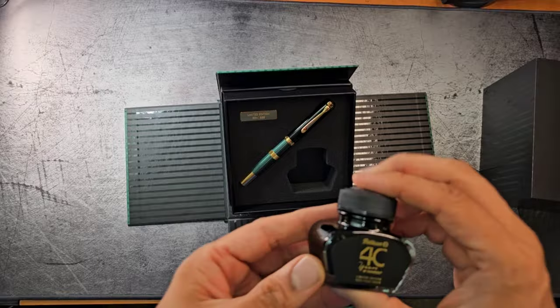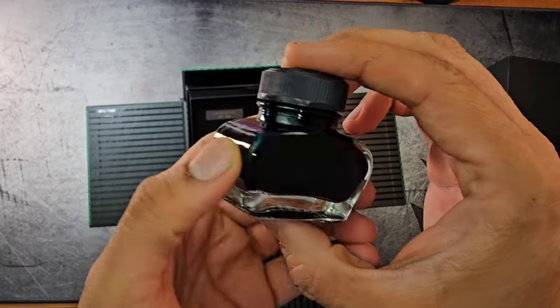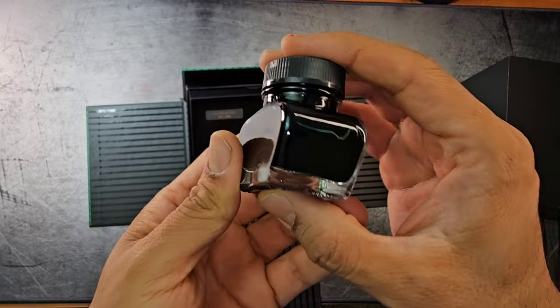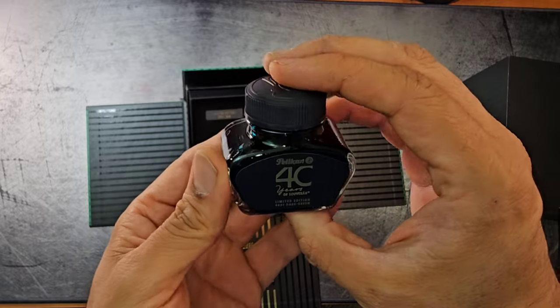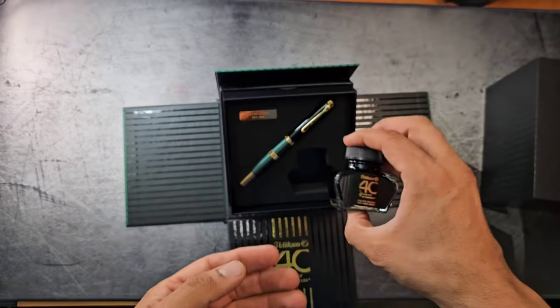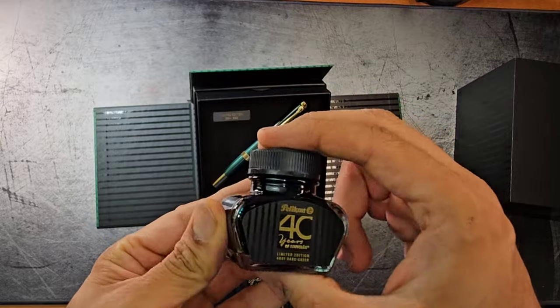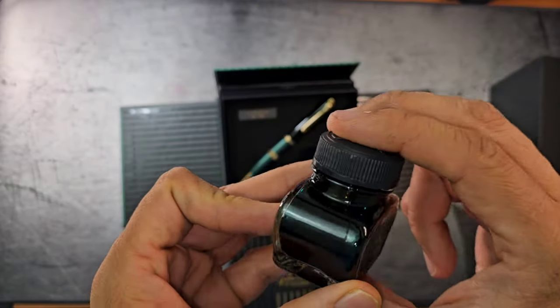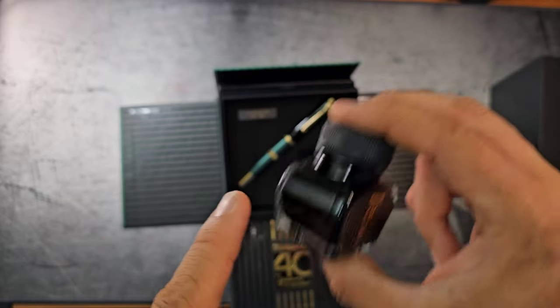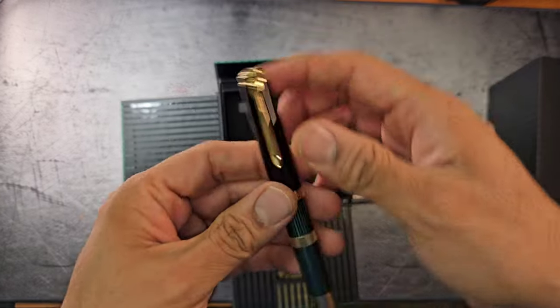Let's examine the bottle of ink — 40 Years of Souvern. Let's mark it as dark green. Hopefully it's dark enough because I have the Edelstein green ink that's not very dark. Actually the bottle from the outside kind of looks like this.